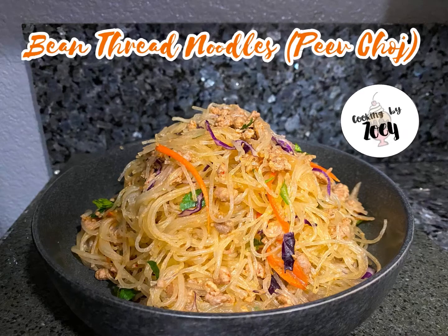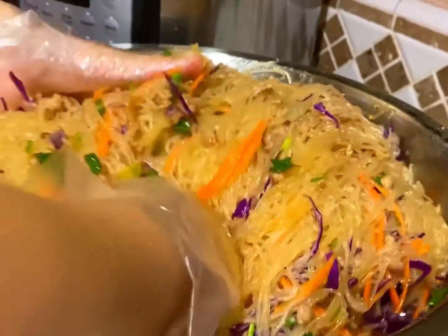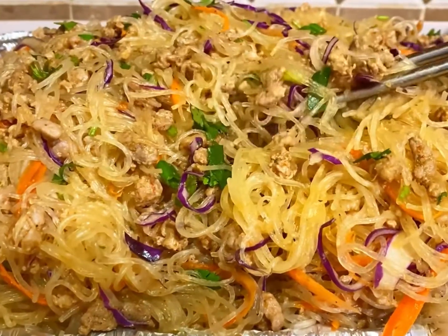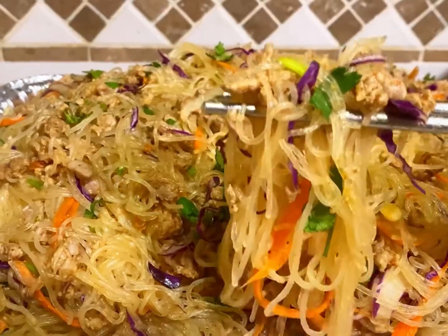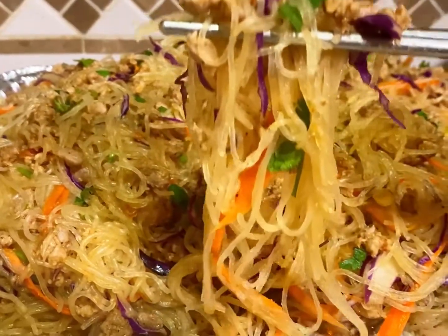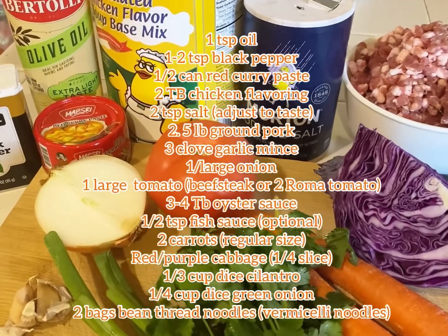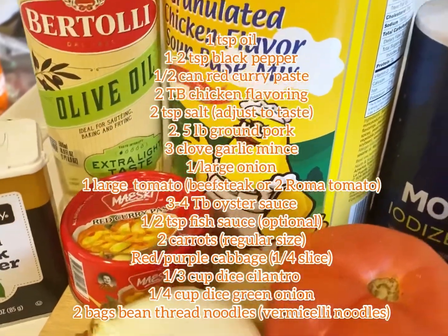Hello and welcome back to Cooking by Zoe. In this tutorial I'll be sharing with you how to make this delicious bean thread noodle dish. In Hmong we call this dish bangkyo, and it's a very popular dish that we make at a lot of our gatherings. For my recipe I add a little bit of a twist, which includes curry paste. I hope you give this recipe a try, and if you do let me know how it turns out.